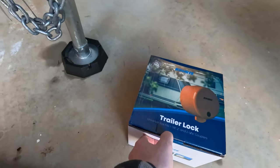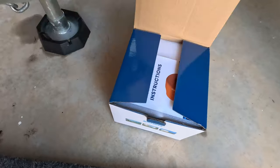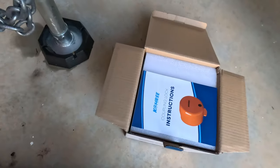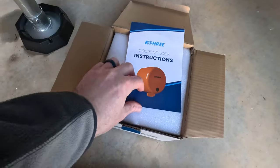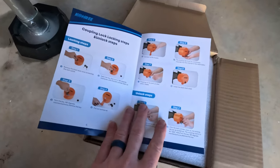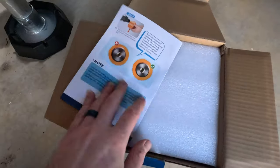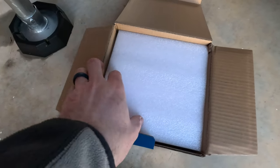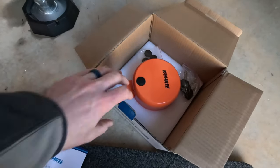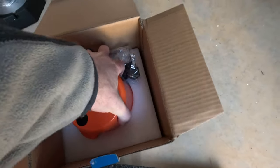Let's go ahead and unbox it — this will be my first time opening the box and seeing it in person, so these will all be my initial impressions. First off, we've got our instruction booklet here, a couple of pages with some nice pictures. It's got really nice packaging with very substantial foam on top, and wow — it's actually larger than I thought it was going to be. That's why it's so heavy.